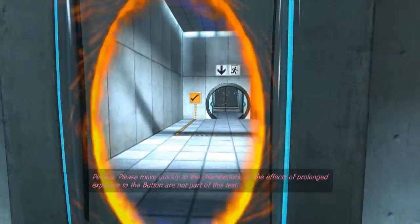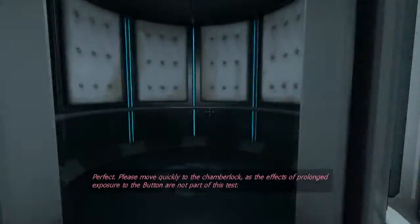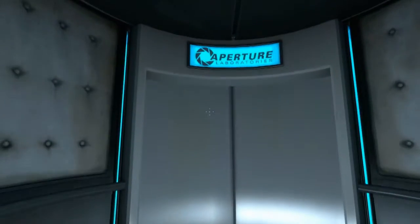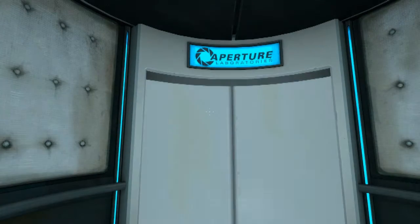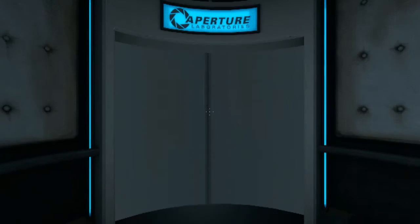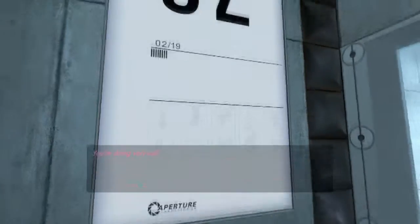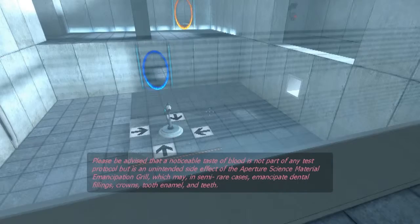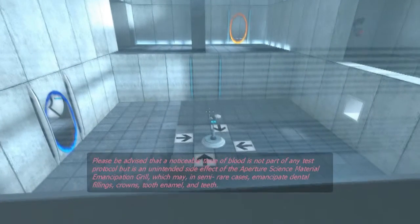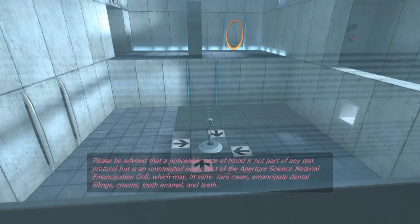Perfect. Please move quickly to the chamber lock after completing each test, as the effects of prolonged exposure to the button are not part of this test. You're doing very well. Please be advised that a noticeable taste of blood is not part of any test protocol, but is an unintended side effect of the Aperture Science Material Emancipation Grill, which may, in semi-rare cases, emancipate dental fillings, crowns, tooth enamel, and teeth.